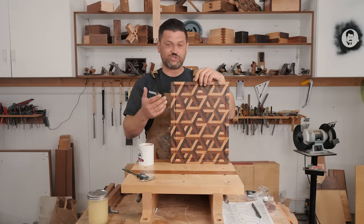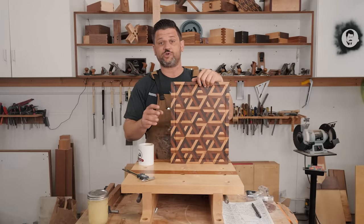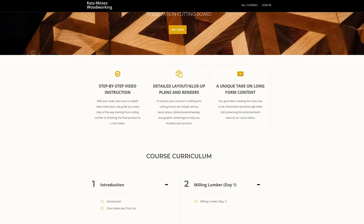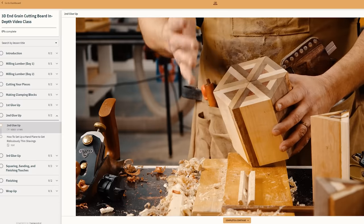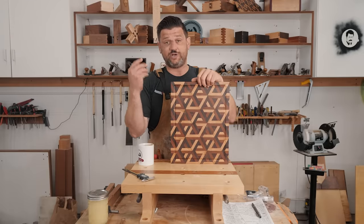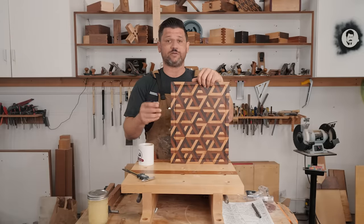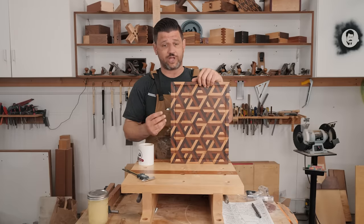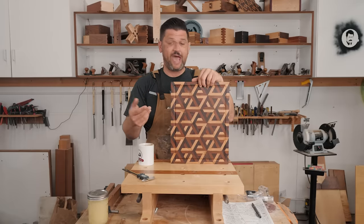There's no way I could completely instruct you how to make this in a 15-minute build video. So for the first time ever, Mark and I have put together a long-form class on the website. It has about two hours of instructional video. I take you through every step of the process and go into detail on things I would never be able to do in a YouTube video, really showing you how to create something absolutely gorgeous — a real showstopper. We have tool lists, plans, and all the patterns.